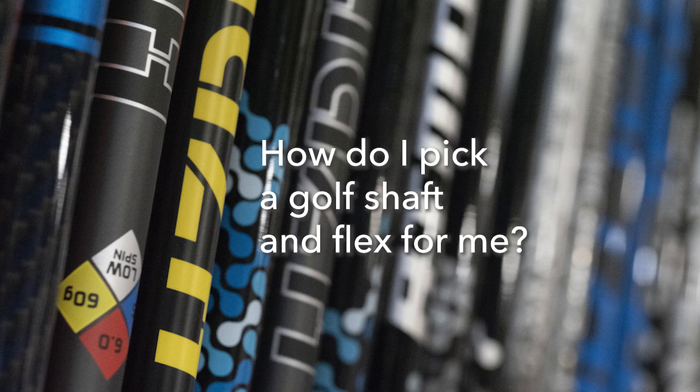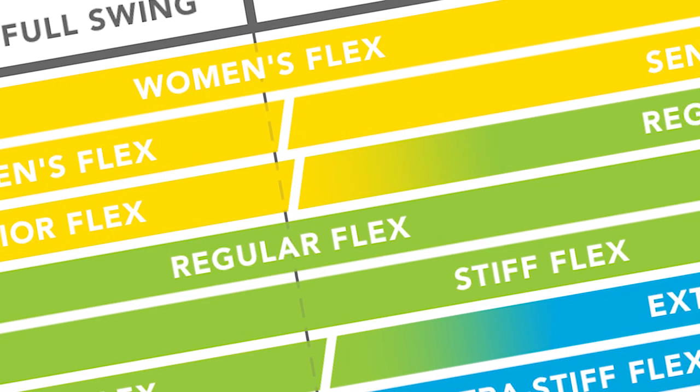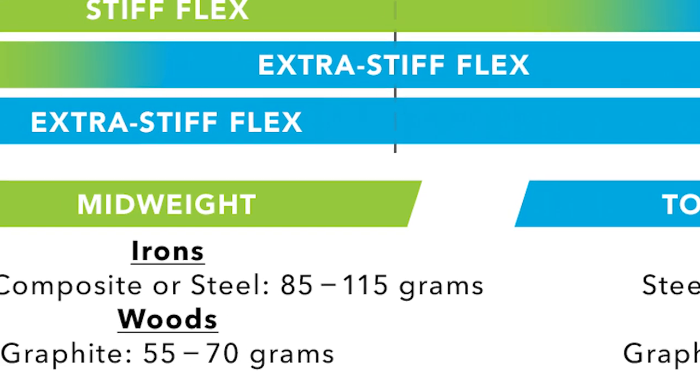Now the million dollar question is, as a consumer, how do you go about picking the shaft that is going to best fit your game? We've come up with a very easy to use chart that's going to be a great starting point when selecting the flex and weight shaft to match your game.